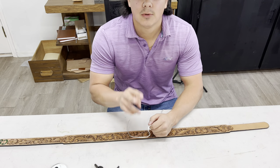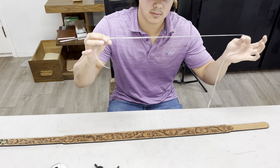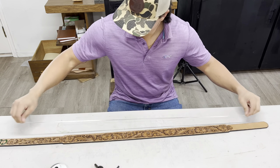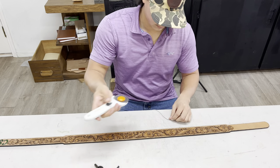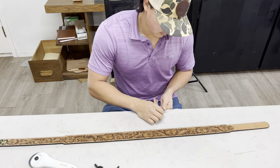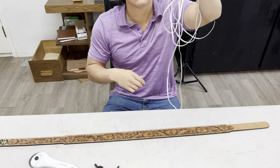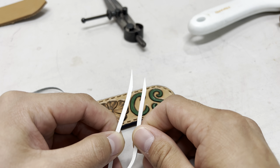Just like I said earlier, you want double the length of the area you're going to be buck stitching. On this belt you go one, two, three, four times the length — cut that — and this will be all of the lace you use to buck stitch this belt.